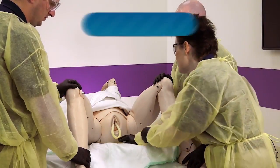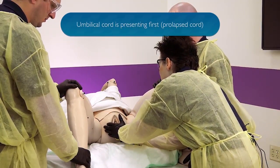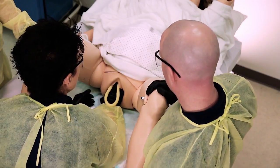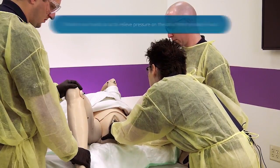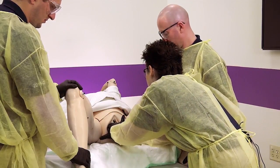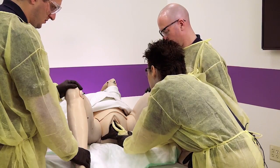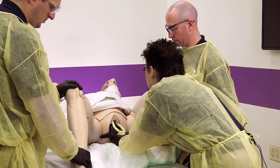Cindy, see the baby's head? Don't push right now — I see the umbilical cord. I'm going to position my hand and get the baby's head away from the cord so it doesn't compress. Cindy, I don't want you to push right now — we're repositioning your baby. We're going to need an emergent transport to the hospital. I'm in position. Cindy, I don't want you to push — just try to relax. You're doing really good, Cindy. We're going to get you to the hospital.